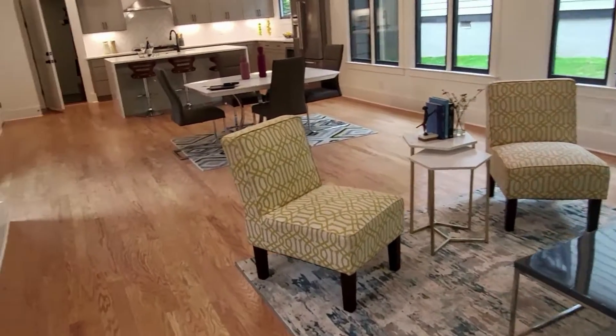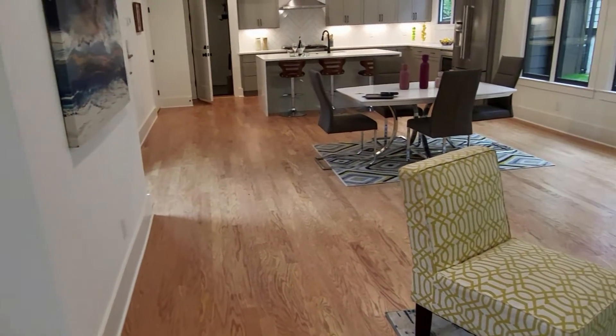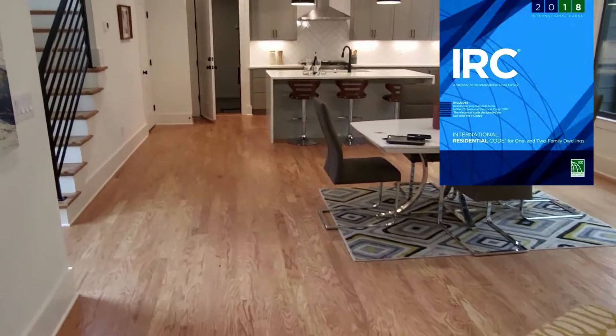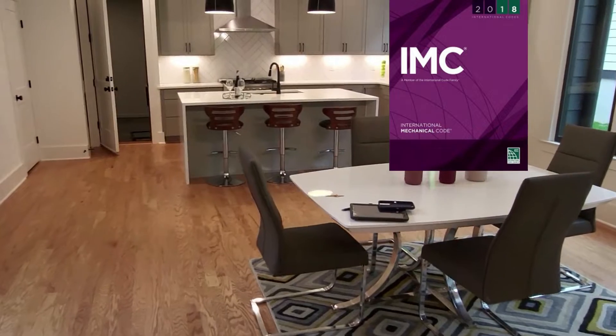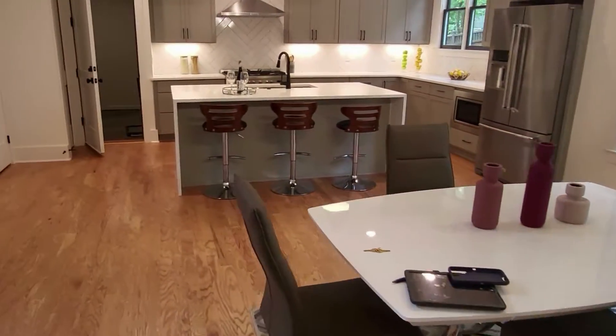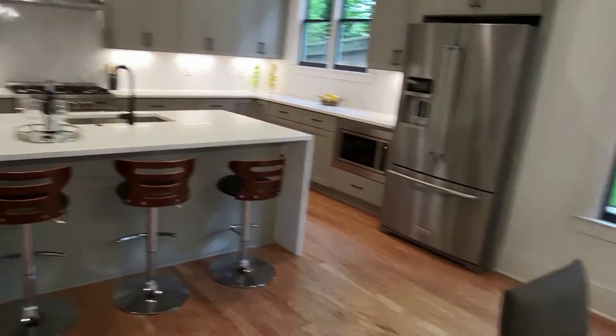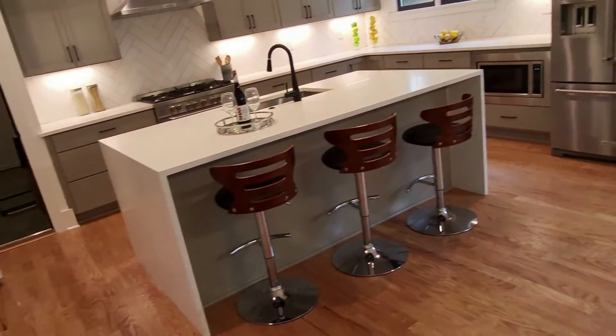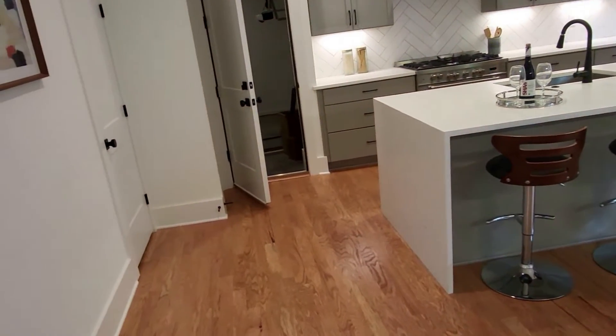Today's topic is about mechanical. I'm bringing you a residential mechanical final. I'll be coming out of the 2018 IRC and some of the 2018 IMC International Mechanical Code. You're looking at the kitchen area here — brand new home, mechanical final. At this point everything is covered up, so this should go pretty fast.